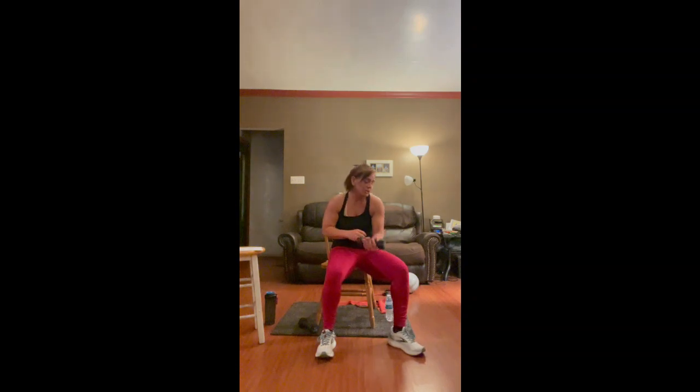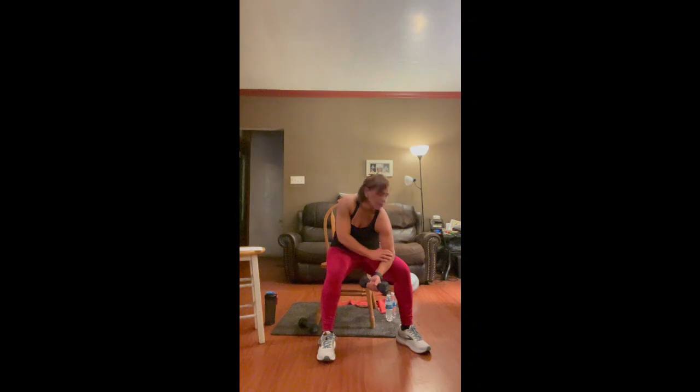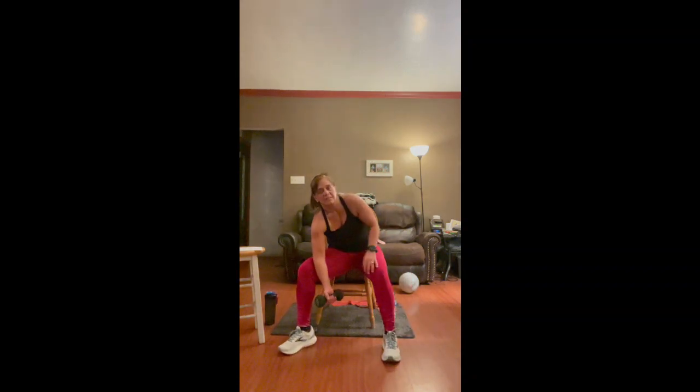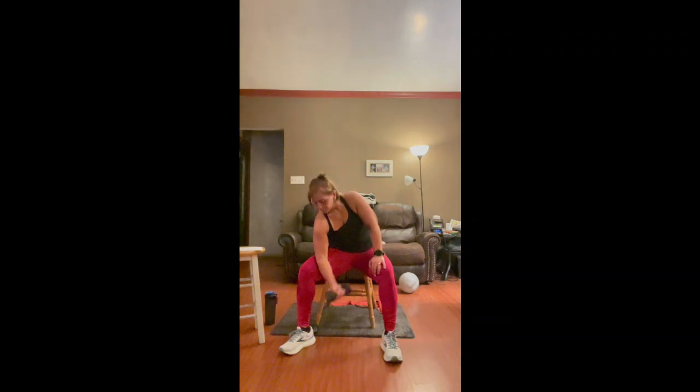Now we're going to do a one-arm curl. Put the weight in one arm, palm facing up, elbow on your thigh, extend your arm all the way down and curl up. Nice and controlled. Don't forget to breathe — you don't want to hold your breath. Four, three, two, and one. Great job. Sit up, we're going to switch arms. Palm facing up, elbow on the thigh, extend and curl. Rest your other arm on your leg for stability.